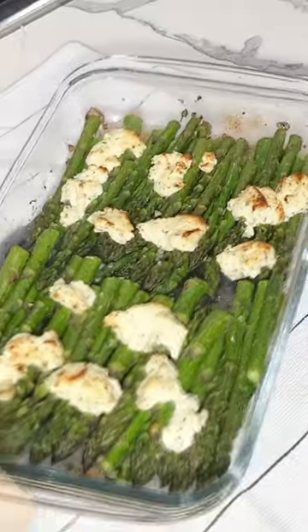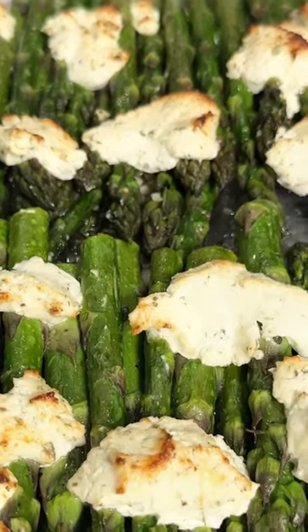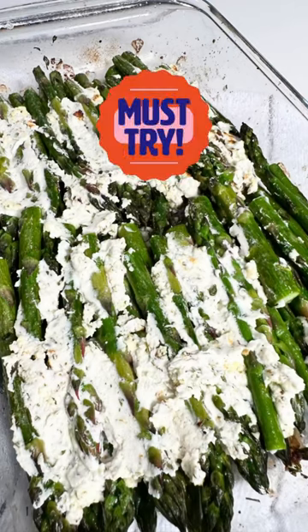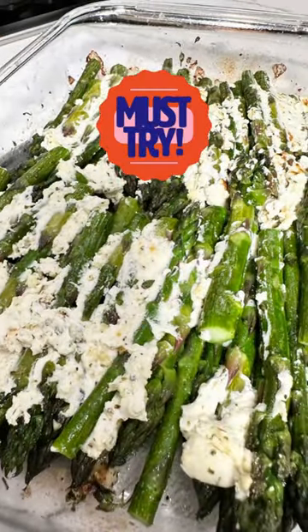It allows the cheese to get golden and the asparagus bright green. They smell amazing and they taste absolutely delicious. It's a must try — goodbye!